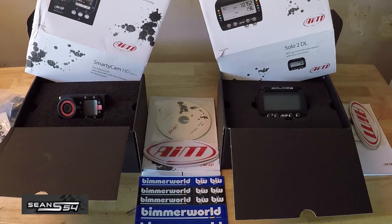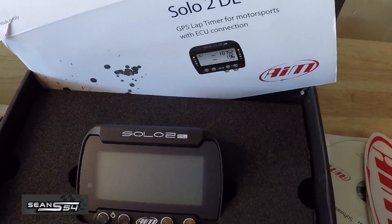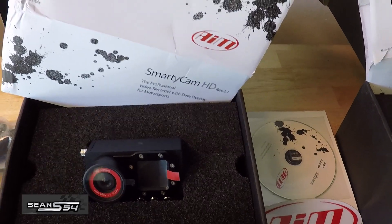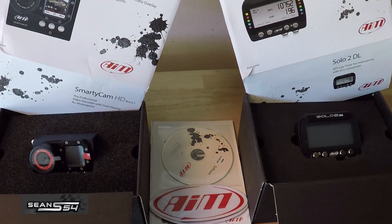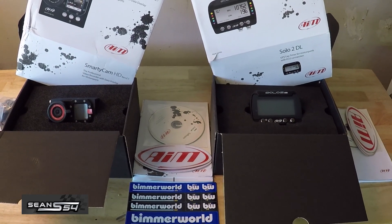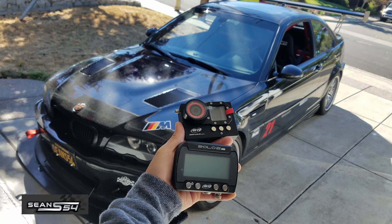What's up guys, I'm Sean. Here's my new track setup — the AIM Solo 2DL lap timer and data logger and the AIM Smarticam camera. If you haven't seen my unboxing video yet, check it out. I explained some of the features and why I went with this system. Today we're going to be installing it on my 2004 BMW E46 M3.